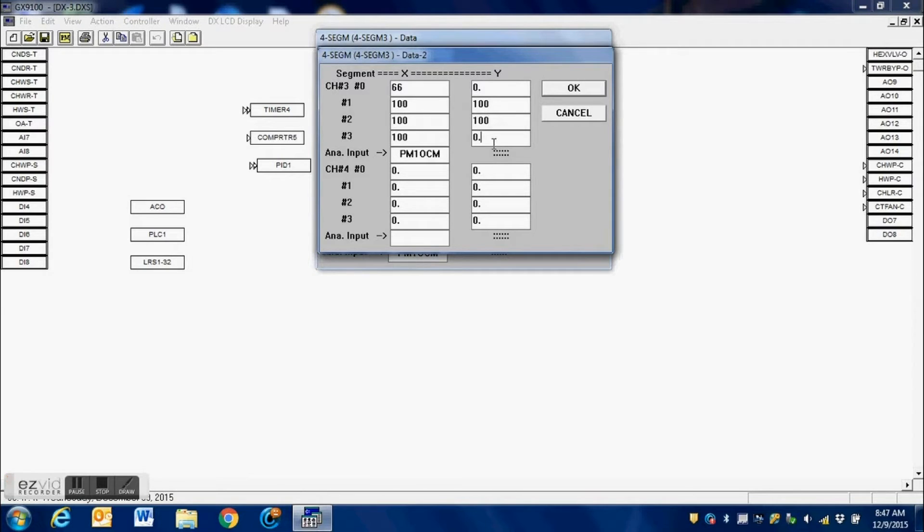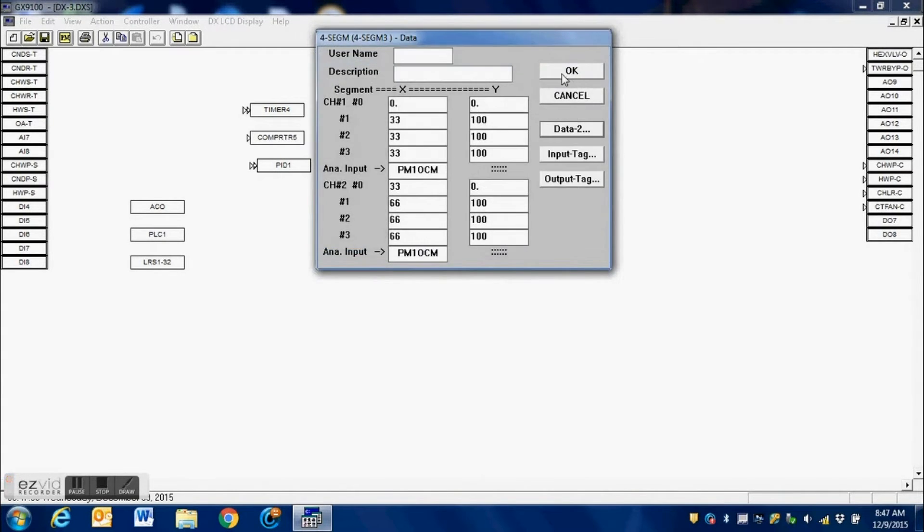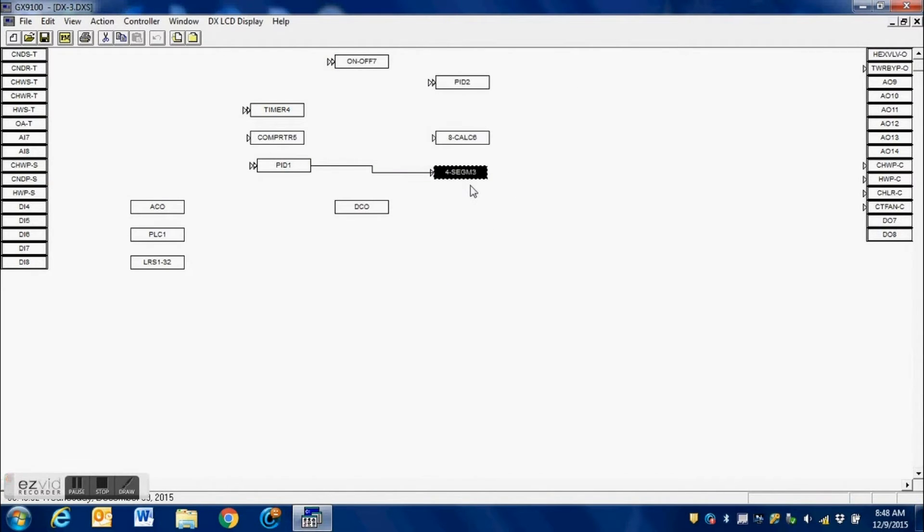We just enter our values in the corresponding boxes. This four-segment block is what will be controlling the actual outputs from the DX. Once we have our values entered, we simply hit OK, hit OK again, and we have it configured and connected to our PID loop.